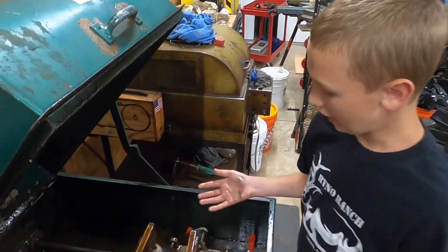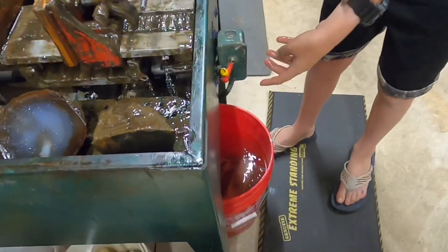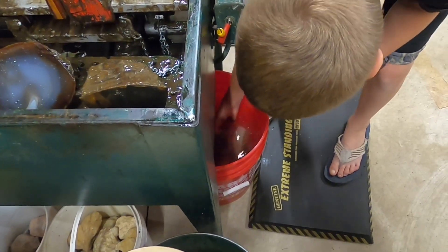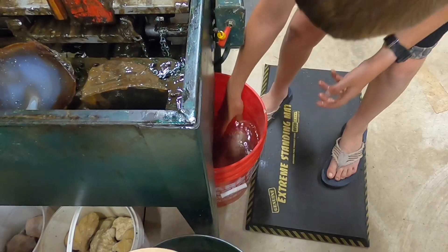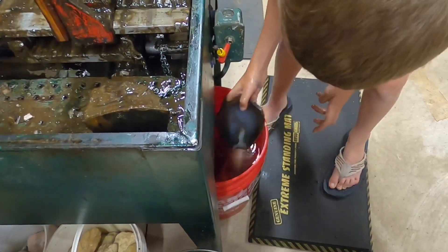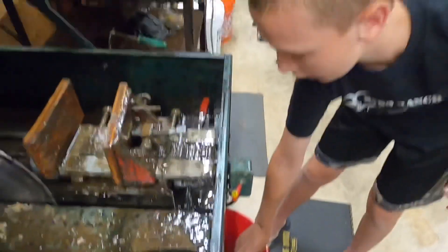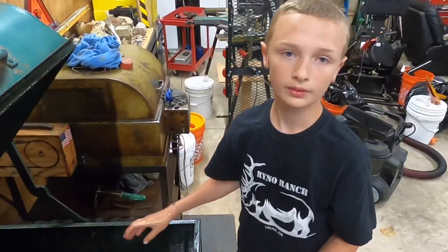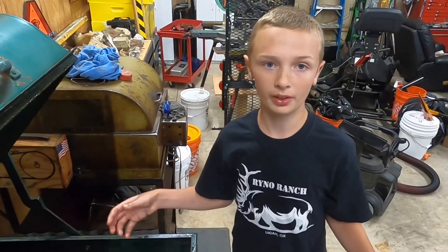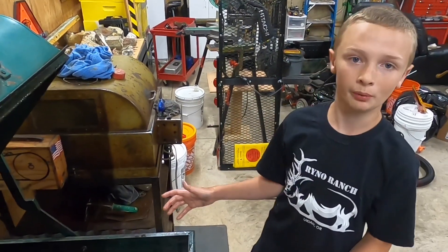What I do after it's done to get all the oil off of it is I take it and put it in a bucket of Simple Green sudsy water and let that sit for maybe a week. Then I pull them out and put them in a tub of kitty litter to absorb all the little bits of oil, so then I can sand it and buff it and it won't ruin my buffer.